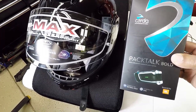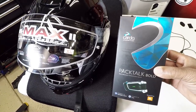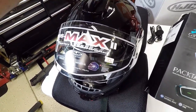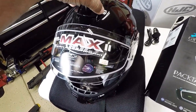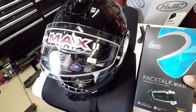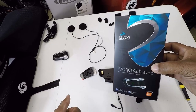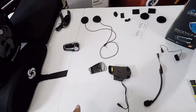What's up YouTube, your boy Chris out in the Caliente garage. In this video I'm gonna be showing you how to install this Cardo PacTalk Bold inside of a modular helmet. I picked up this HJC IS Max 2 helmet. One of the things that I like about it is the helmet is already Bluetooth compatible. The installation of the Cardo is basically the same whether it's a modular helmet or a non-modular helmet. Let's get started.